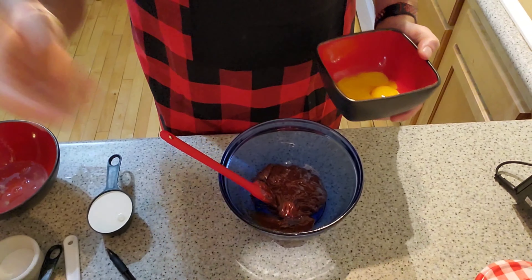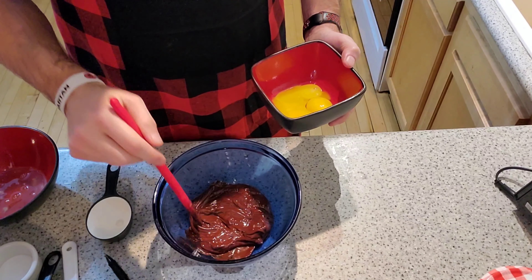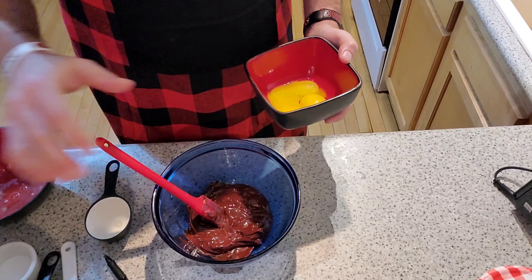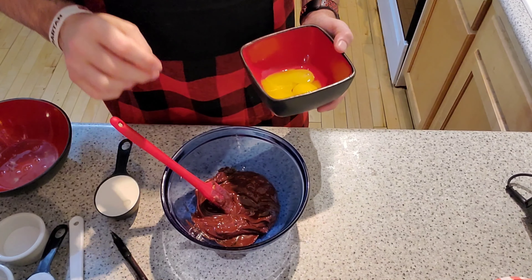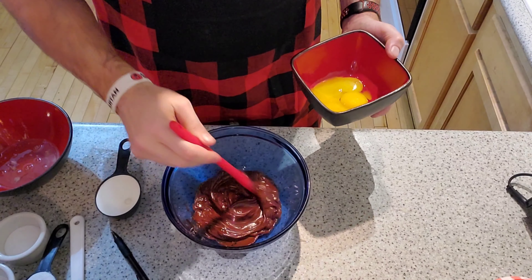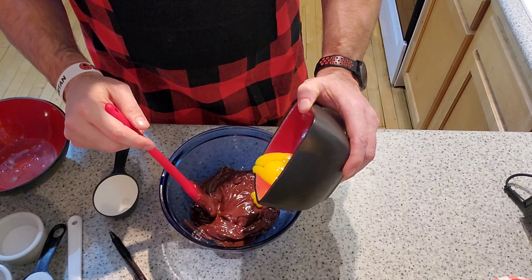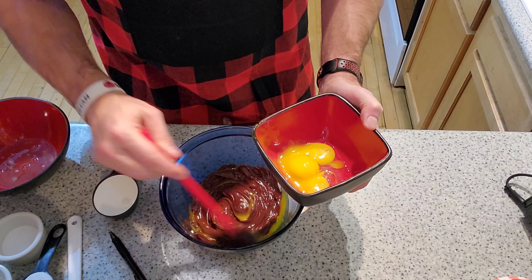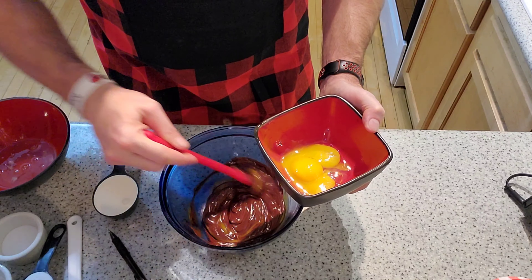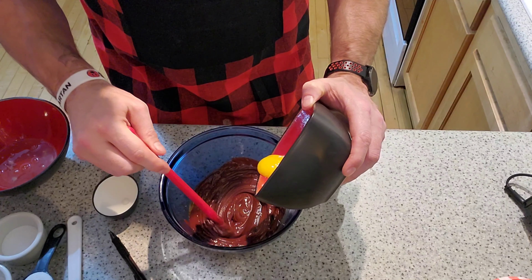After we have melted the chocolate, we're going to add in the egg yolks. It took me about three or four cycles to melt the chocolate. One important thing to mention: if you're doing any chocolate melting, you really want to avoid contact with water, because water is going to make the chocolate solid and basically unmeltable at that point. We're going to add about one egg yolk at a time and fold it in until it's all mixed in.